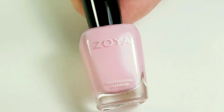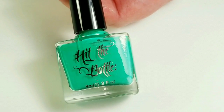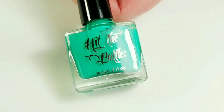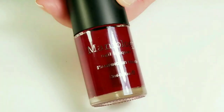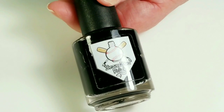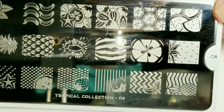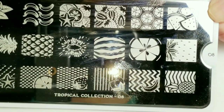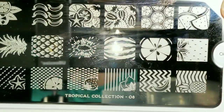For this video I'll be using Zoya's Jordan and Adele, Hit the Bottle Stamping Polish in Seize the Day and Drop Right Gorgeous, Maniology Jelly Stamping Polish in Vermilion, and Brave Stiva's Stamping Polish in black. The stamping plate I'll be using is by Moyu London, from the Tropical Collection, plate number eight.